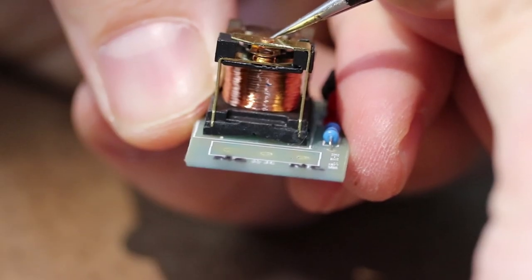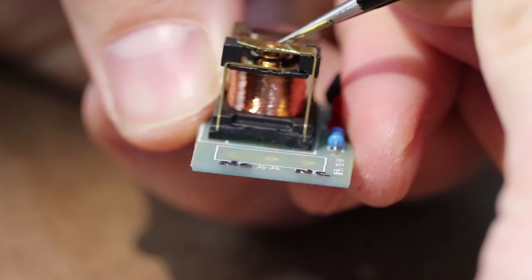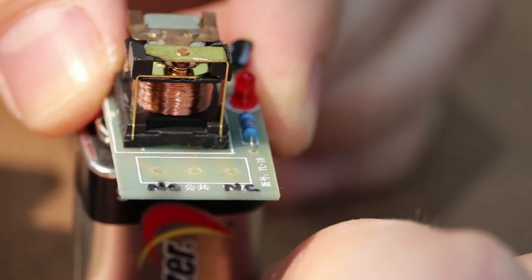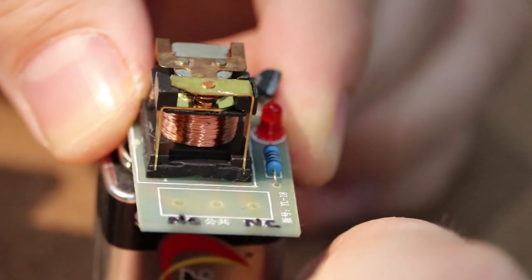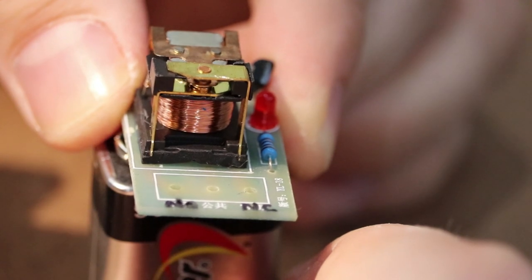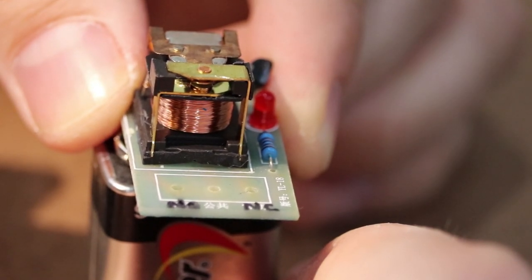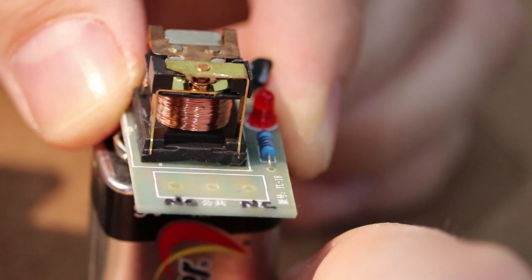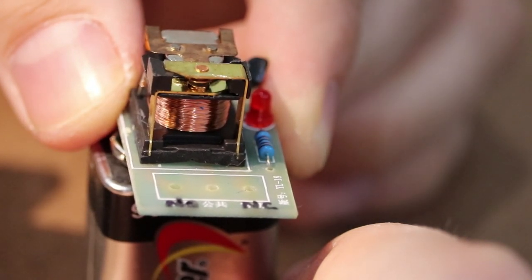Directly above the coil is the spring-loaded armature and contacts. When a voltage is applied to the coil, the armature reacts to the magnetic field and moves to a closed position. This closes the circuit and allows electricity to flow between the armature terminal and the contact terminal. When voltage is removed from the coil, the magnetic field breaks down and the spring returns the armature back to its open position. This breaks the circuit and prevents electricity from flowing between the two terminals.